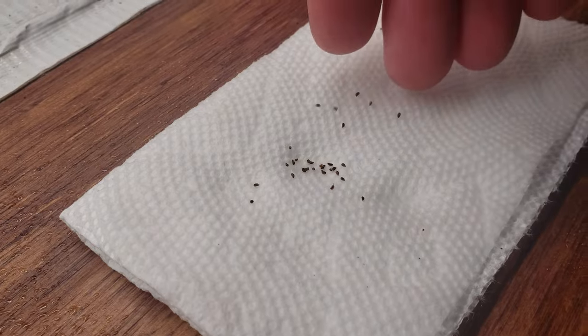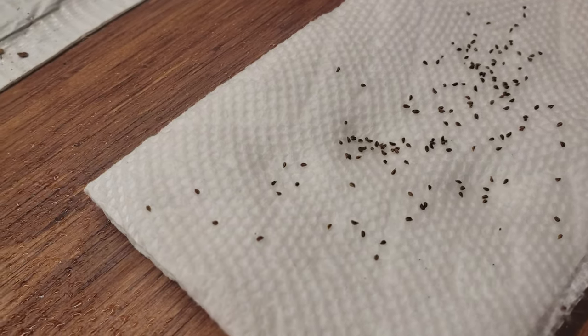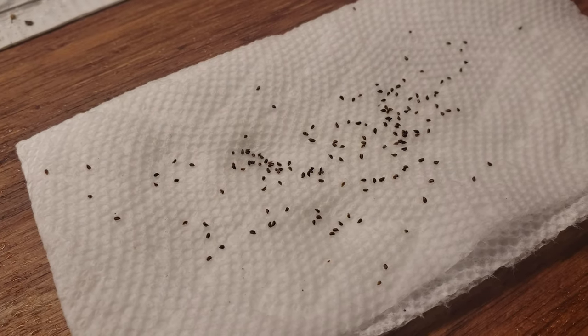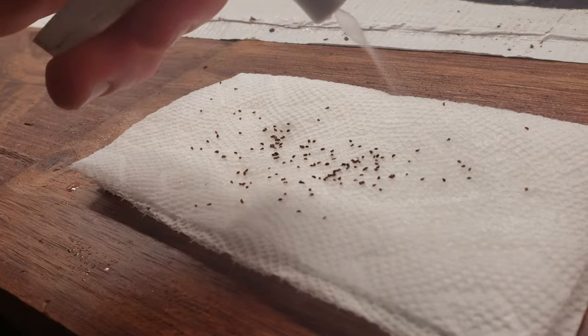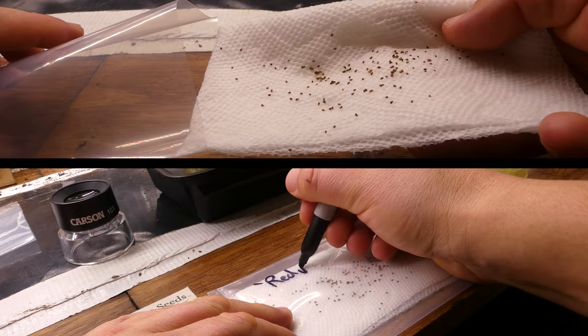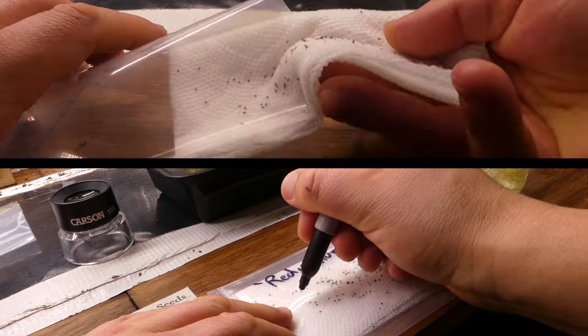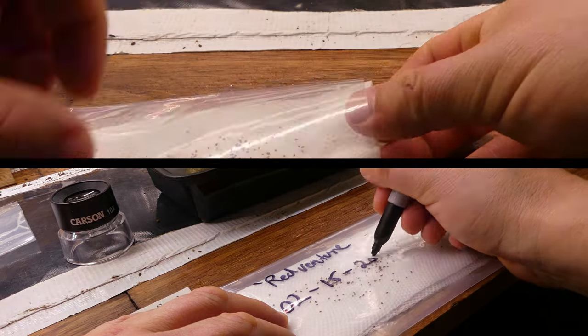One other quick note: some seeds to germinate properly actually need access to light — plants such as celery, lettuce, and a lot of the wildflowers. To test those types of seeds, keep them on the surface of the paper towel, just like this, and give them access to at least 6 hours of light a day. Artificial indoor light works just fine. While being on the surface causes them to dry out faster, these light-seeking seeds also have a tendency to germinate quicker, so it's usually no big deal.